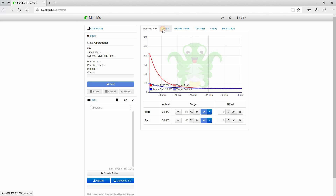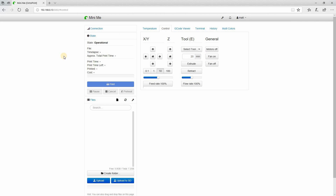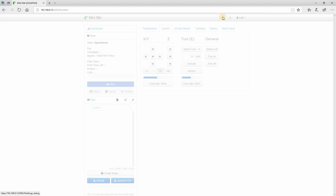One thing I forgot to mention — my Mini is actually hooked up to a Raspberry Pi that my CR-10 is hooked up to as well. I have multiple instances installed on that particular Raspberry Pi. For instructions on how to do that, I'll put a link at the top to Chris's Basement, who did a video on multiple instances on a Raspberry Pi. I followed his instructions and it worked out great.